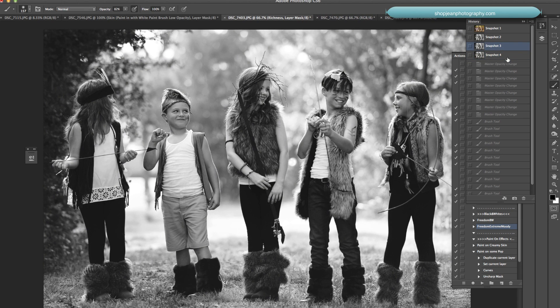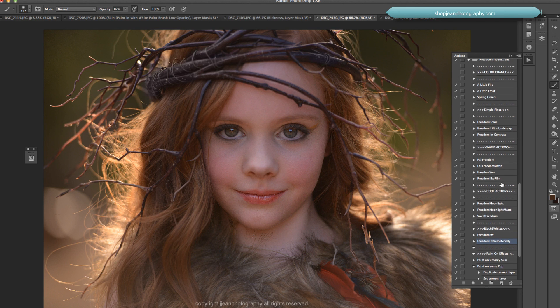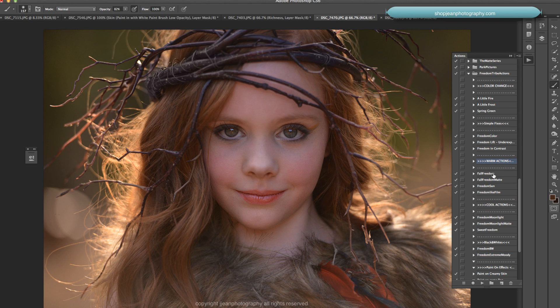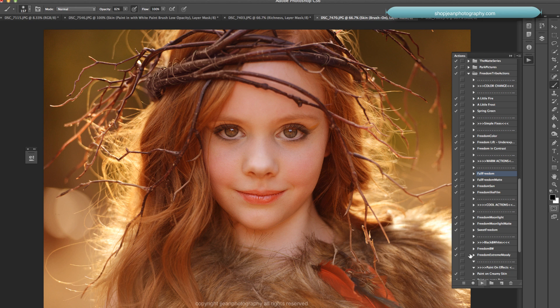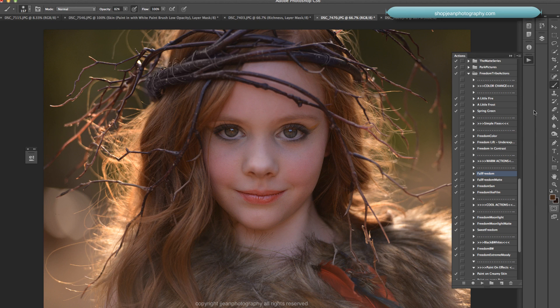Now let's check out the warmer actions. We have Fall Freedom, Fall Freedom Matte, Freedom Sun, and Freedom Like Film. Fall Freedom definitely warms the image up. Her skin is getting a little red, so I'll go back and brush on her skin — the mask box is black, so I need my paintbrush set to white. That just cuts out some of the redness. That's Fall Freedom.